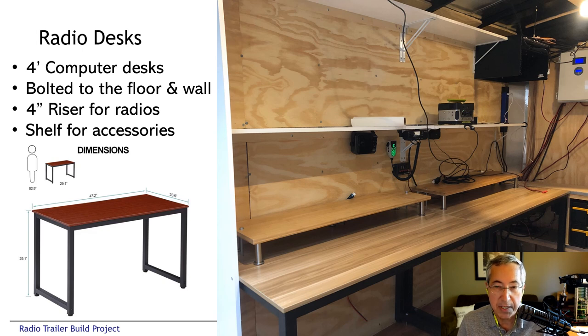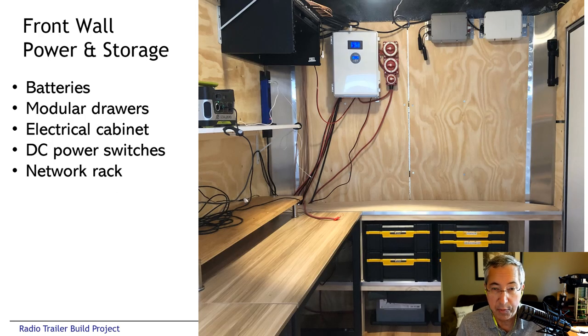The idea was that the tables would be solid, built into the trailer and not move around at all. In fact, the idea was to keep all the equipment bolted into the trailer to make operating easy. The front wall of the trailer is where we house the battery system, some accessory drawers, and the electrical panel. There's a white box at the top where the electrical panel and shutoff switches are — we'll talk more about the detailed electrical wiring in a few slides.